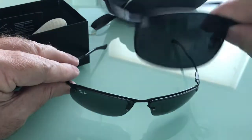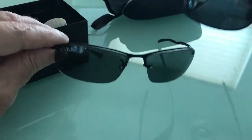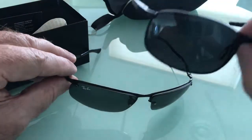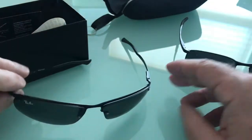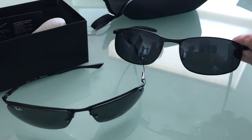But this has a hell of a lot more quality and sturdiness to the construction of it than these. Now, granted, I haven't had them but a few days. Hopefully they last a lot longer for me than the Ray-Bans did. But the Ray-Bans cost me $146 and these cost me $16. Great deal. Thank you!